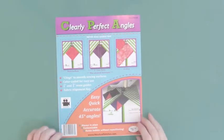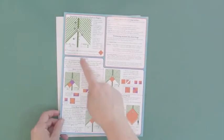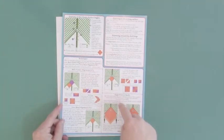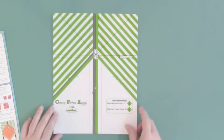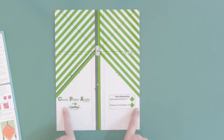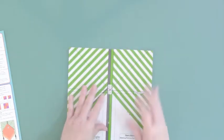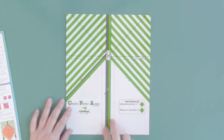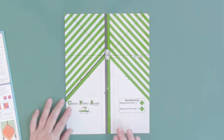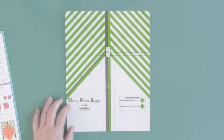It's called Clearly Perfect Angles and this is what the front of the cover looks like. Take it out of the package — you get full instructions on how to apply it to your machine and how to use it. And if you flip this over, here is the tool. It is a static cling that fits to the bed of your machine. It comes on a piece of paper and you just peel that off. You'll use these guidelines to feed your fabric, and it completely eliminates having to write or make that mark on your fabric.